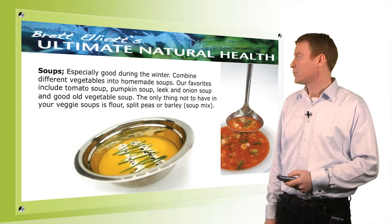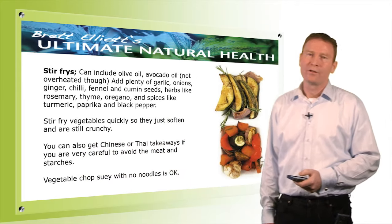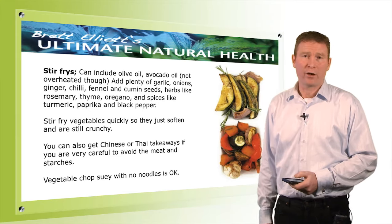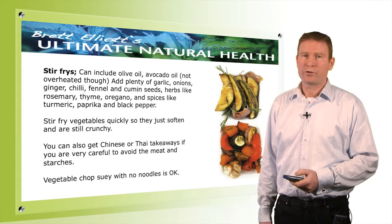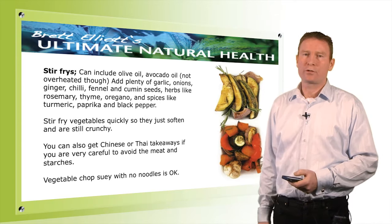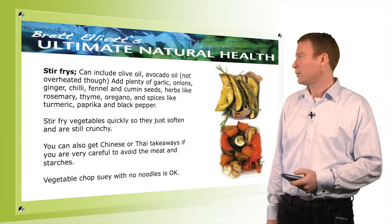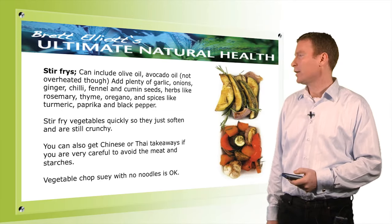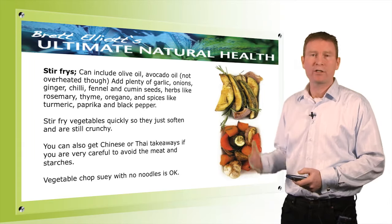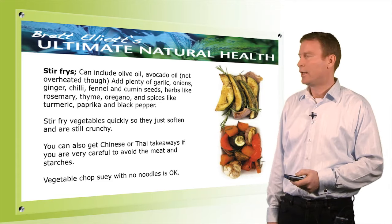My favorites include pumpkin soup and tomato and leek soup. Stir fries are also fantastic. You can use a little bit of olive oil or avocado oil and cook your food just so it's still crunchy. You can use garlic, onions, ginger, tomato, fennel, lots of herbs, and spice them up with a bit of curry or chilli if you can — that helps the whole process.